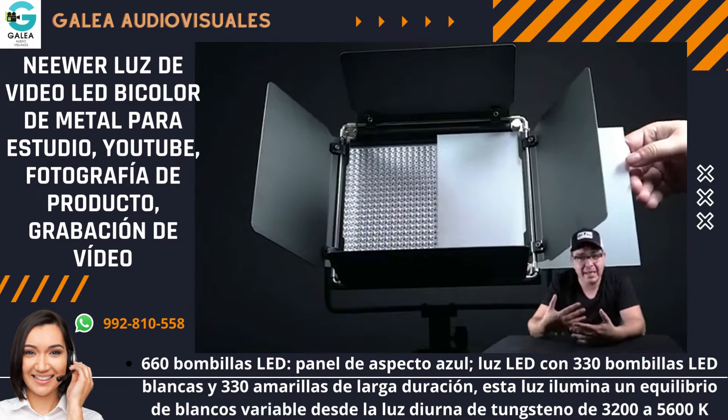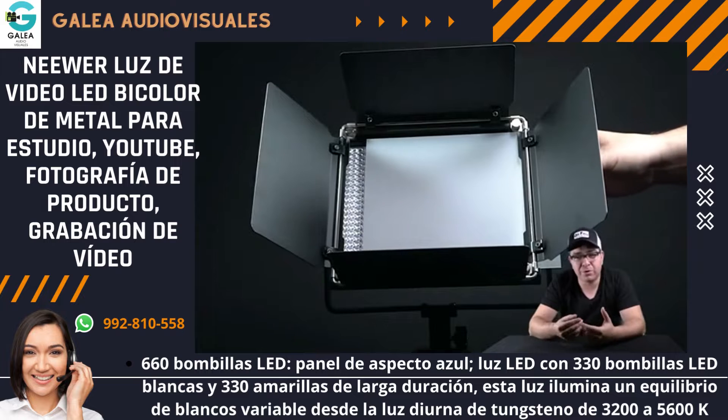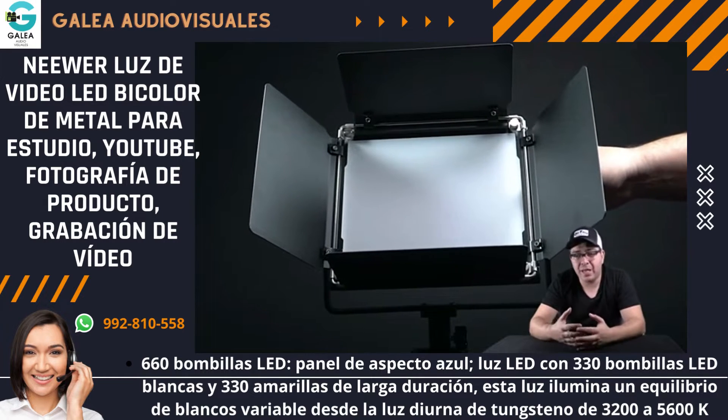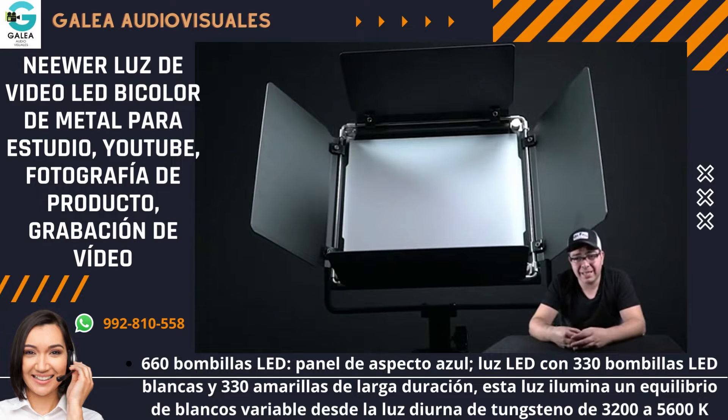Aparte viene con una mica que se pone en el LED y es como un difusor, pero realmente es una mica y no te suaviza completamente la luz. Está muy bien y te ayuda en dado caso que no quieras comprar el softbox, que es un poquito más grande.